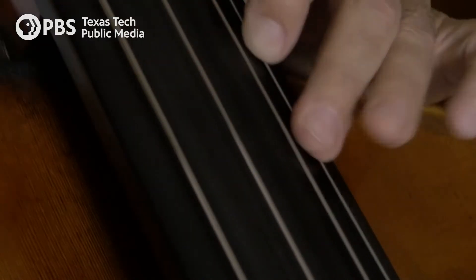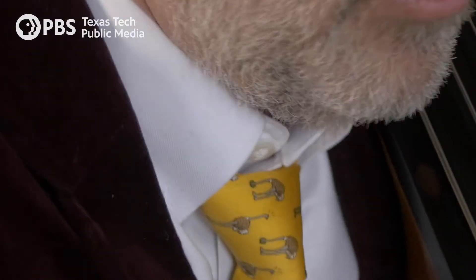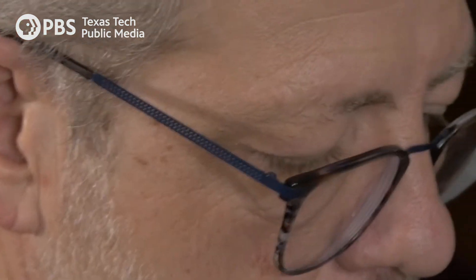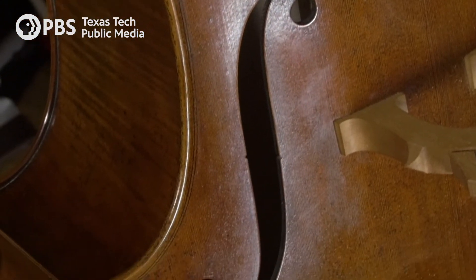The main reason for having this cut out here is to free up the vibrations of the instrument. It's also decorative — I think that's the main reason for the shape, it's a beautiful shape.